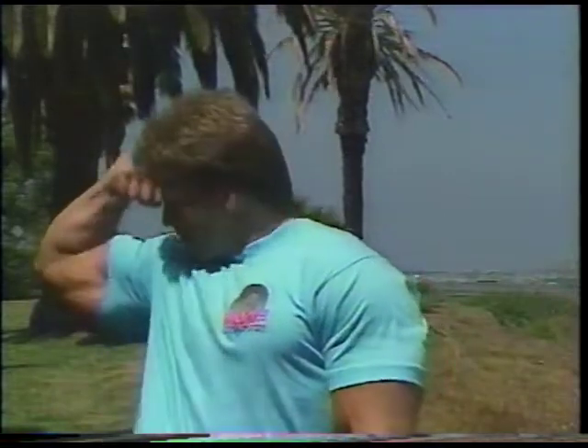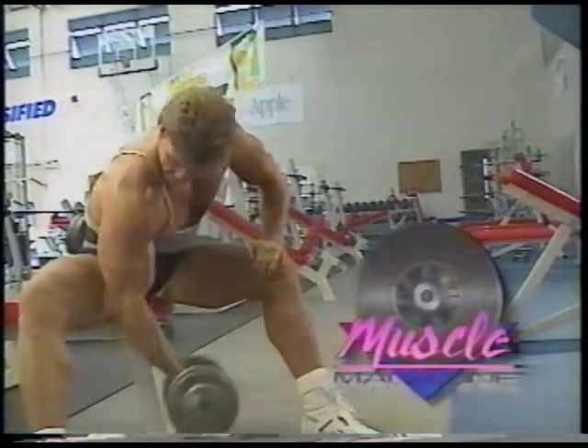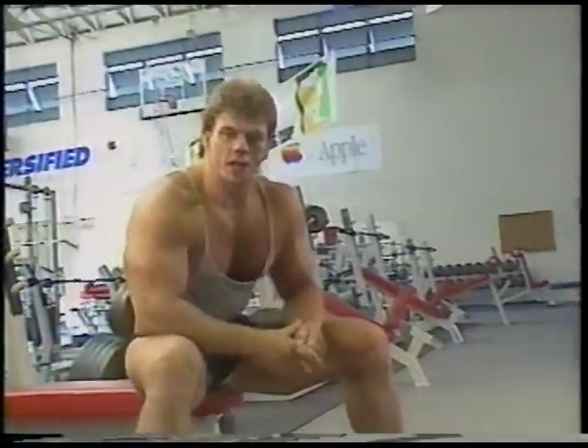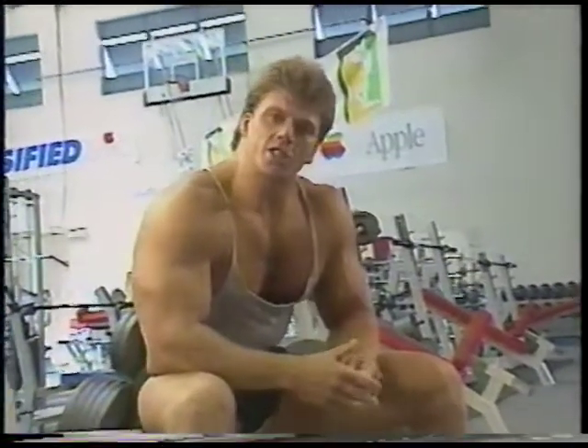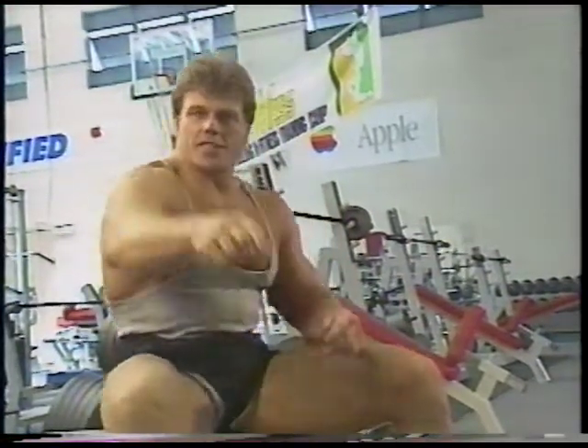We have a great show for you today. I hope you join us for some muscle pumping action. Like most guys, when I started working out, I wanted big arms. So for this month's workout, I thought I'd take you through some of my favorite exercises. So let's get blasting.